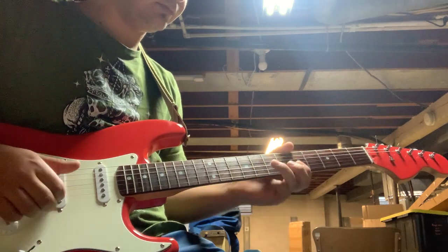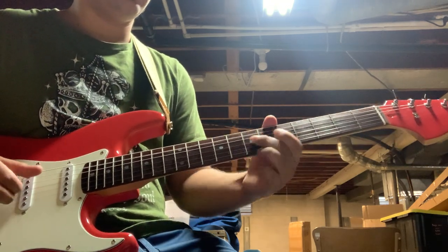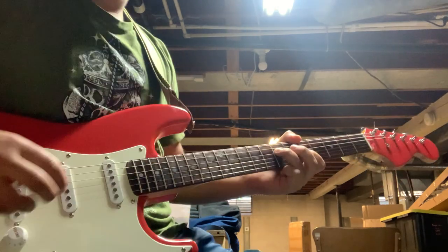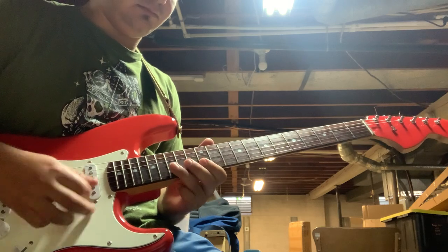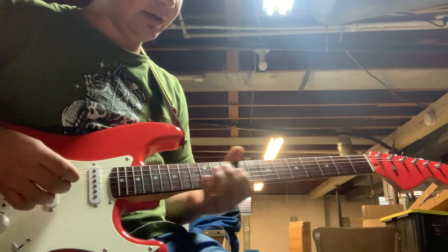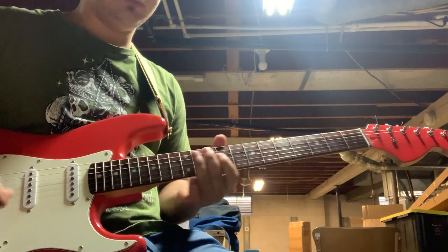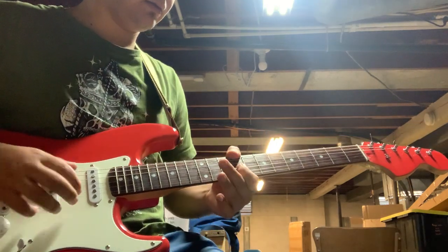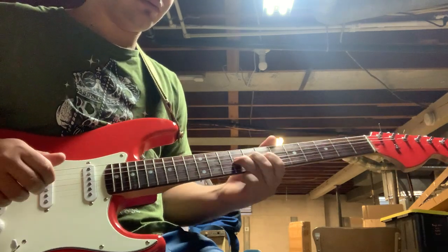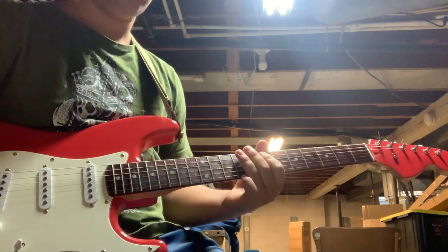Bridge and middle. Middle — nice and funky, if I could play funk. Neck and middle, probably one of the best sounds on a Strat. And then neck.